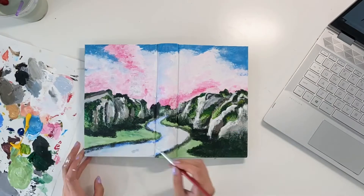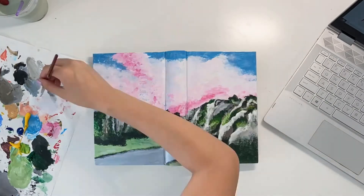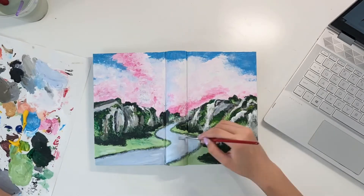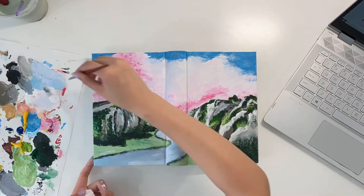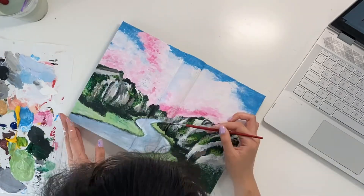Now you'll see that I'm redoing the river because it seemed too unrealistic. I made it a little bit more gray and added some blue tints and some white, just to make it look more realistic.